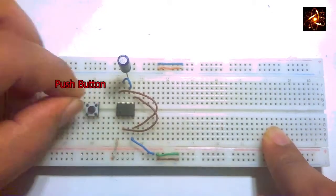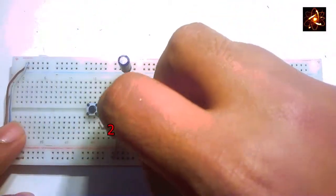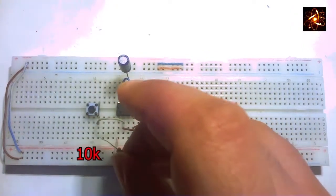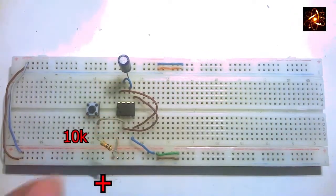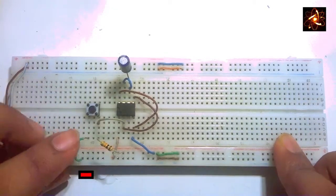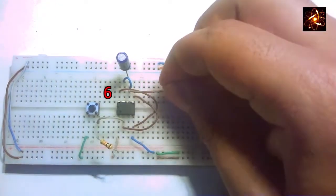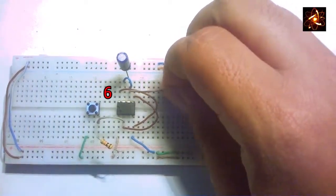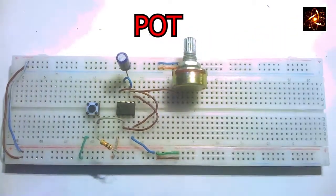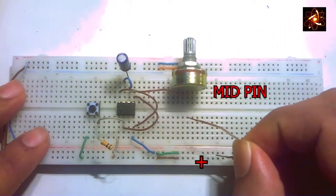Connect a push button in the middle part of the breadboard. Pin number 2 of the IC is connected with one side of the push button, and on that side we add a 10k ohm resistor. The opposite side of the push button is connected with a wire going to the negative rail of the breadboard. On pin number 6 we add a wire, and the opposite side of that wire is connected with a 500k potentiometer.